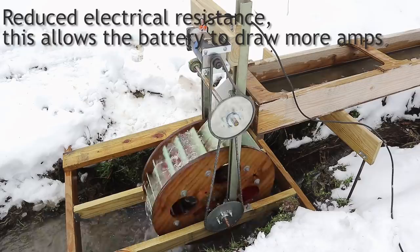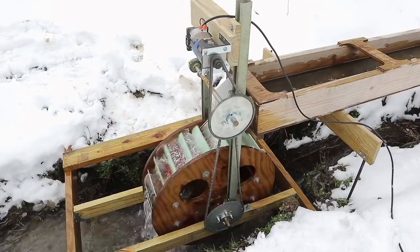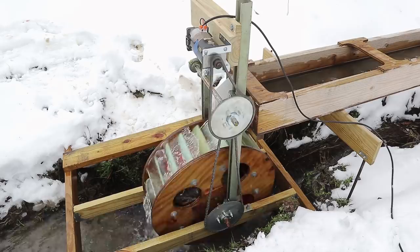What the MPPT controller does is track the maximum power output RPM — it's not maximum voltage and it's not maximum current. It's the point where the voltage and current curves produce the maximum area underneath, i.e., maximum power.